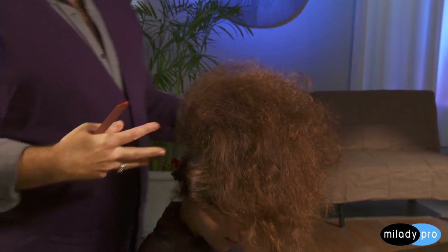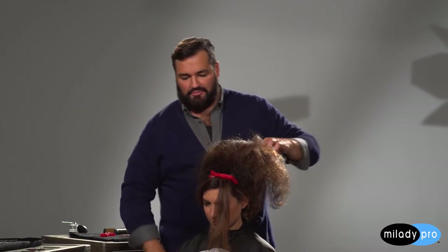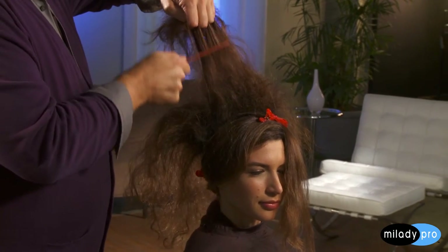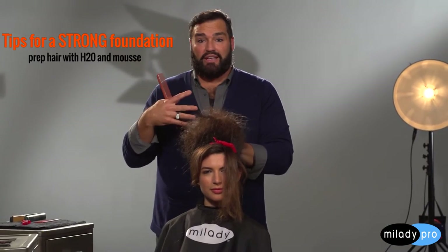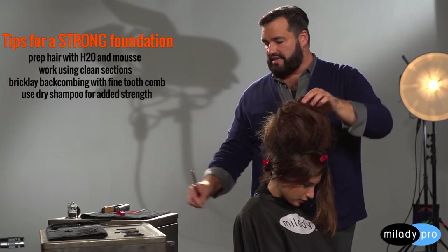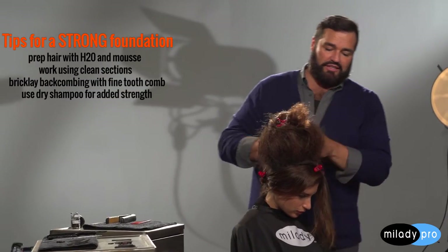Once I've finished this halo section, I like to turn her around and if I see any spaces, I literally pick up a section of hair and blend it together. I want to make sure I don't comb any of that backcombing out, so I'm going to take this hair, twist it up, and clip it out of my way. Because now I want to move on to the side part, just going to drop this down.